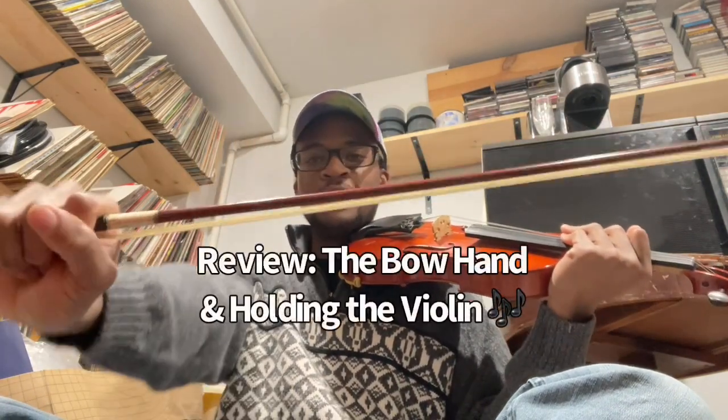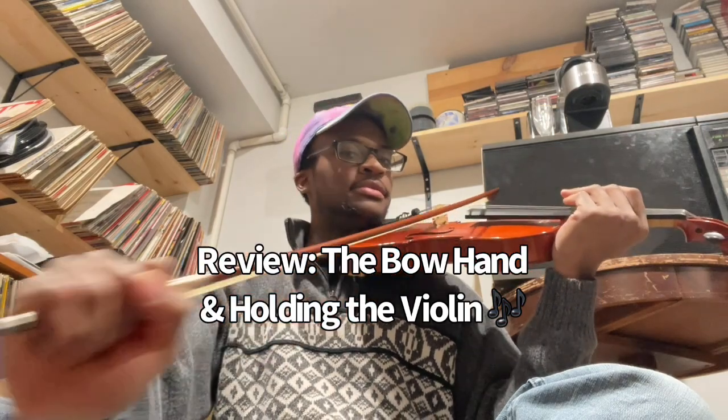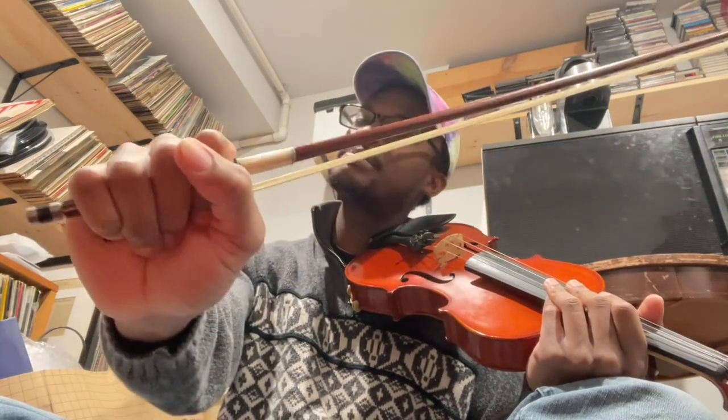Now since you're able to hold up your violin and have your bow hand in a fist shape and be able to play some open strings, we're going to be talking about having the correct hand shape over our bow.